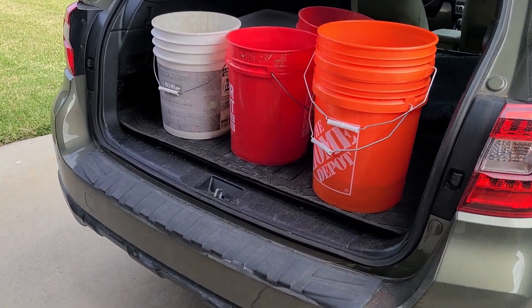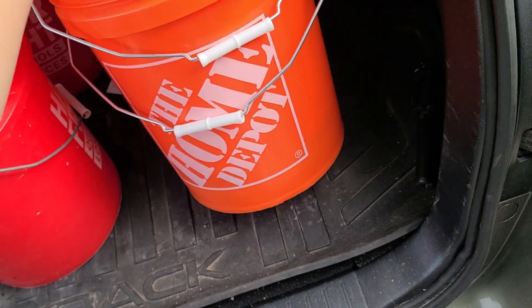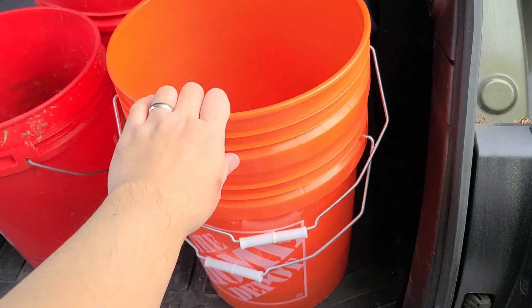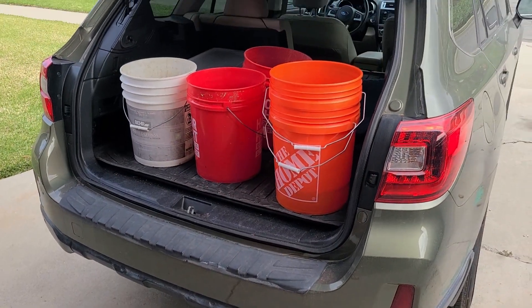Three buckets were clearly not enough, so we made our second trip to Home Depot of the day. Hopefully five will be pretty good. Let's head back inside and keep working.